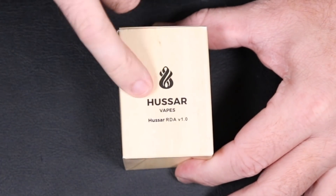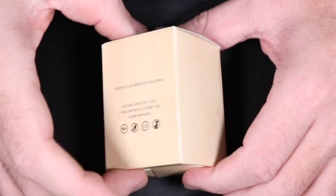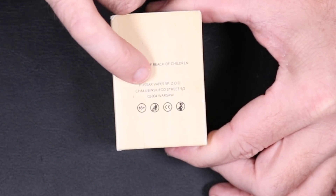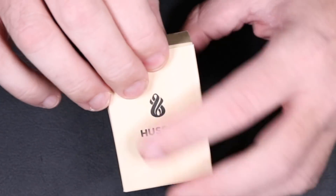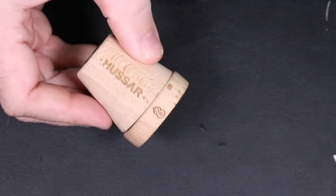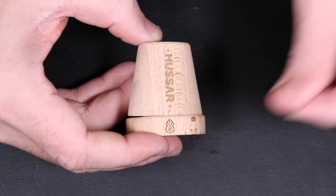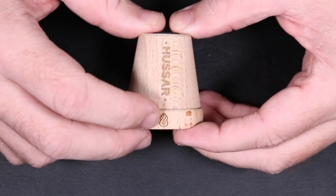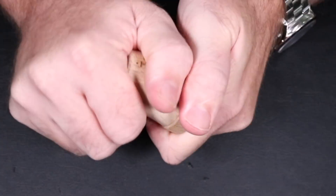The Hussar by Hussar Vapes — this is version 1. Nothing on the box on the back, you can see 'Hussar Vapes' and their address out of Poland. Keep out of reach of children. The box isn't necessarily that impressive, but once you open it up it's full of straw or hay material — makes a big mess. But this case right here is pretty badass. It's got 'Hussar' and their symbol right on it.